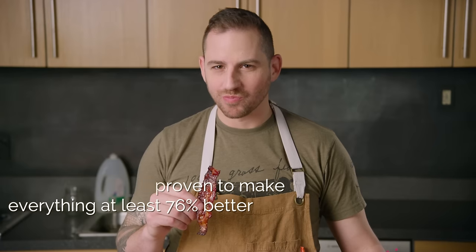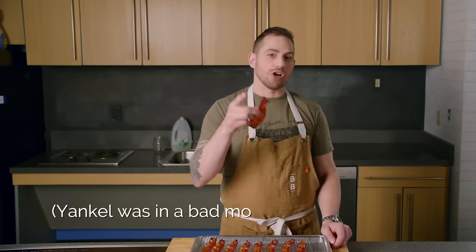Step six, and perhaps the most important step of all, eat your delicious candied bacon. Oh my god. Well it ain't kosher but it sure is delicious, and guess what — it's all mine. I'll see you later.